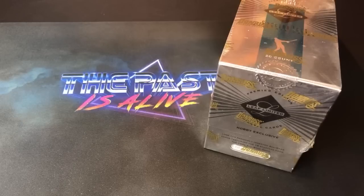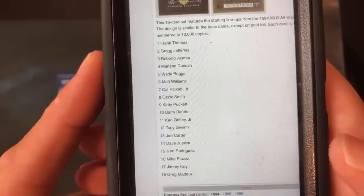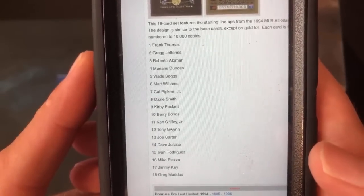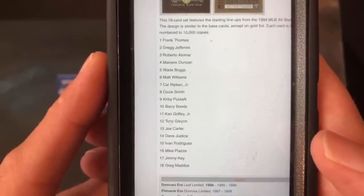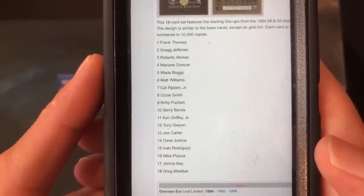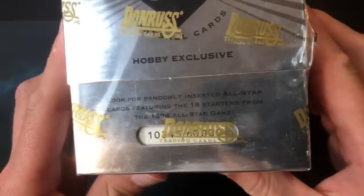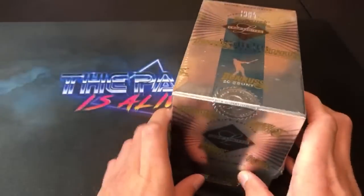I'm going to show you the gold stars set on my phone. There are lots of Hall of Famers now in this set — Thomas, Alomar, Boggs, Ripken, Smith, Piazza, Bonds. A couple of guys whose cards aren't really too valuable at all, but hopefully we see some of these big-name Hall of Famers. All those guys are starters from the '94 All-Star game.